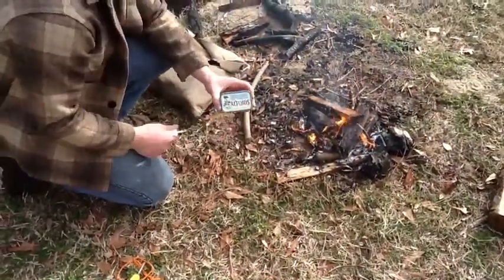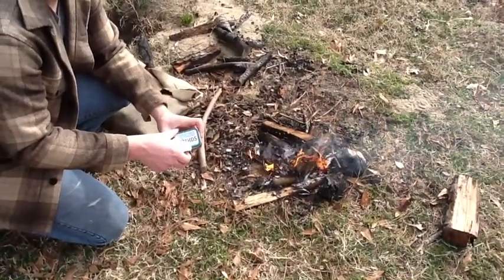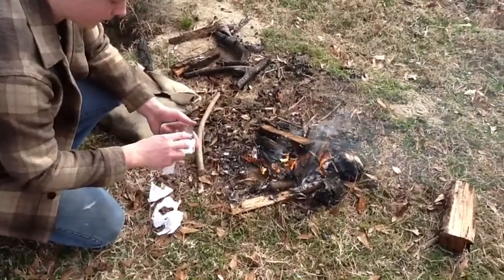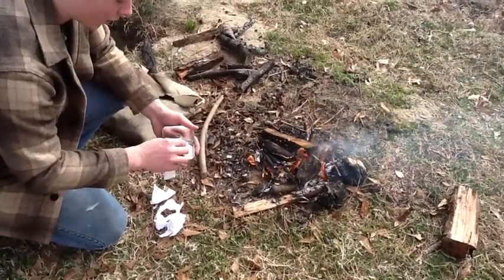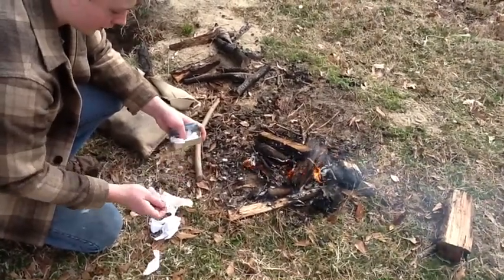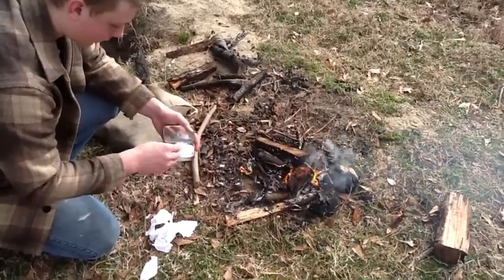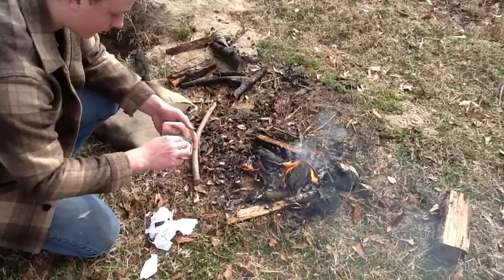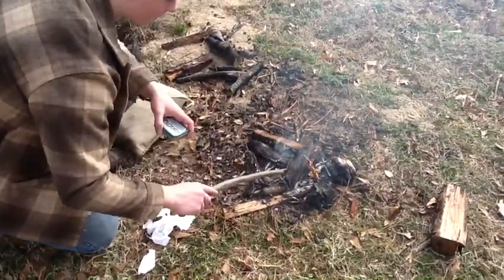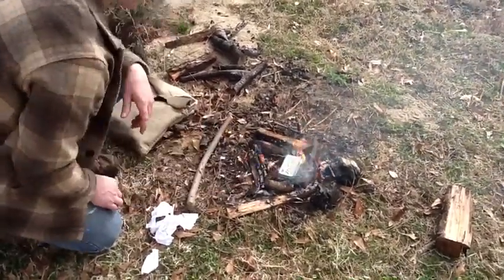Alright y'all, so this is what I have — just my Altoids tin with a hole through the top. What I'm going to do is open it up and throw some of this cotton in here. I don't want to fill it up all the way, just want to leave enough space for the cooking to go on. So I'm just going to put some of that in there, a couple more pieces, then I'll close it up and move these coals around a little bit.